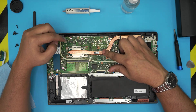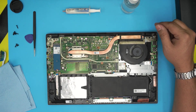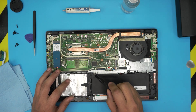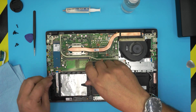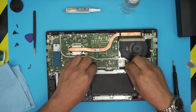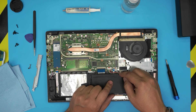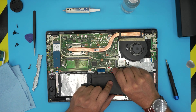Down here you can see the fan, heat pipe, CPU, RAM, SSD drive, mechanical drive, battery, Wi-Fi board, and speakers. Before we proceed any further, remove the battery. To do that, remove the bracket — there are two chrome screws and one single black screw. Once those are out, lift up the bracket and set it to one side.